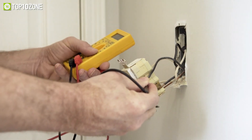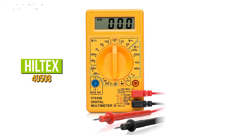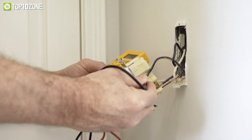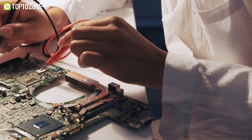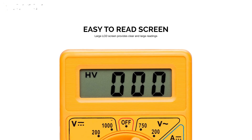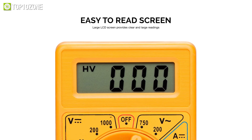Designed to accurately and safely troubleshoot a variety of automotive and household electrical issues, the Hiltec's 40508 is a portable digital multimeter to test wires, batteries, cells, fuses, and other electrical components. It features a large, easy-to-read LCD screen that accurately measures and shows resistance, current, and voltage.